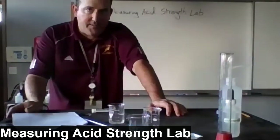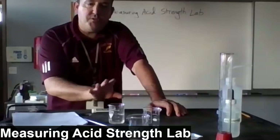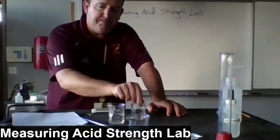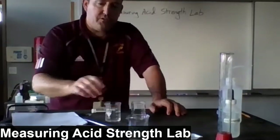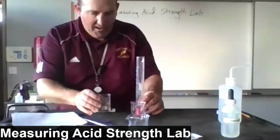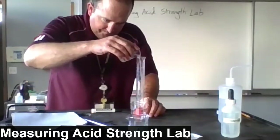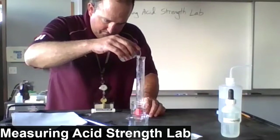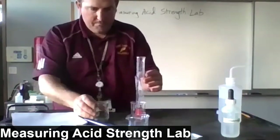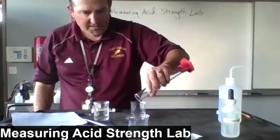Here's where it gets interesting. I want to evenly divide the solution between the beaker we just made and the beaker we haven't touched yet. To make sure I transfer exactly half, I'm going to use a graduated cylinder and measure out 25 milliliters — that's half of 50. I've got 25 milliliters in the grad cylinder and I'll pour that into the second beaker.